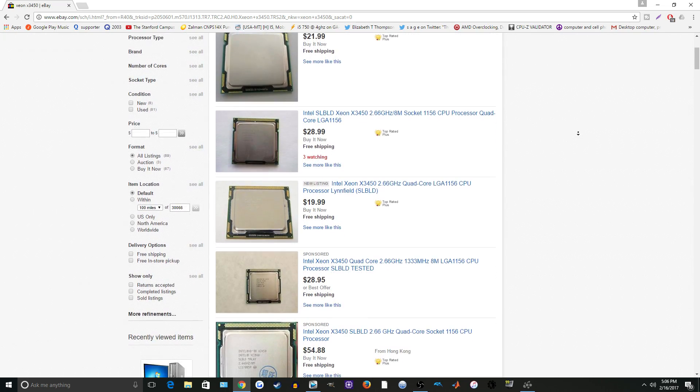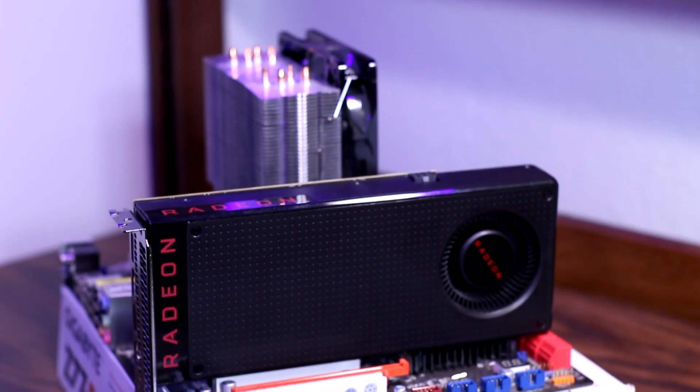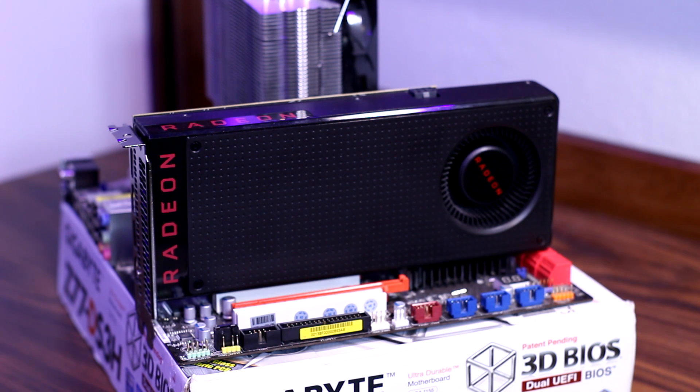If you've been around my channel for a bit, you'd know I used this CPU in my $250 gaming computer competition where me and a few other YouTube friends built computers for 250 bucks or less and battled them against one another. This CPU did pretty well in that competition, so I thought maybe I should pair it with a much stronger GPU and see how well it performs there. I also added a Skylake i7 for comparison.